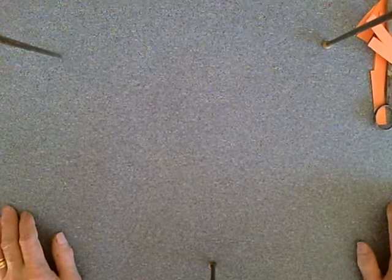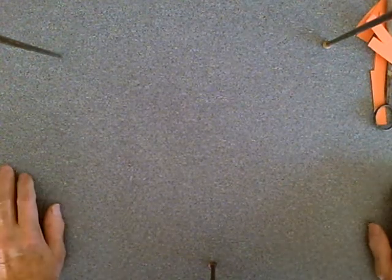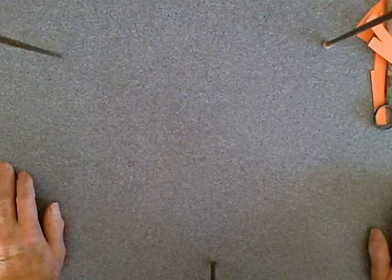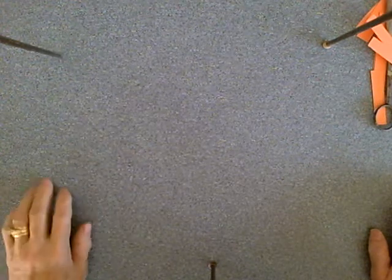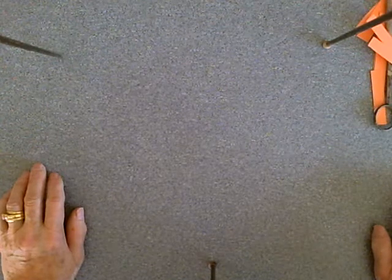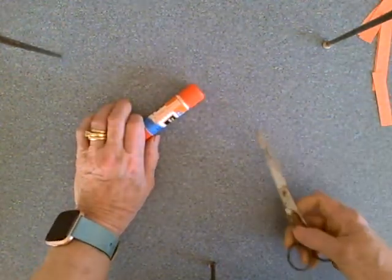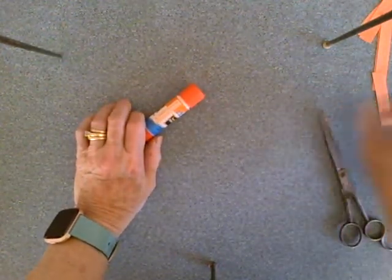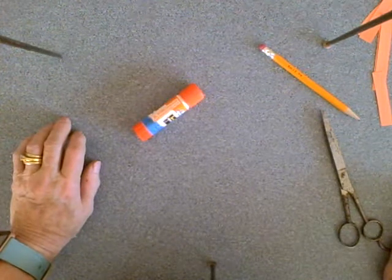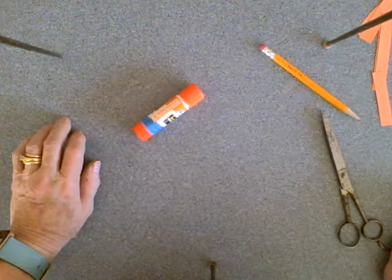Okay boys and girls, we're off on another little project today. We're going to use some of the same skills from last time and build on them — something a little more complex. You have a choice: you can make a lion or you can make a monkey. You're going to need your glue stick, some round-nosed scissors, and a pencil, because you're going to be doing some bending of paper. In the art world, we call it quilling.